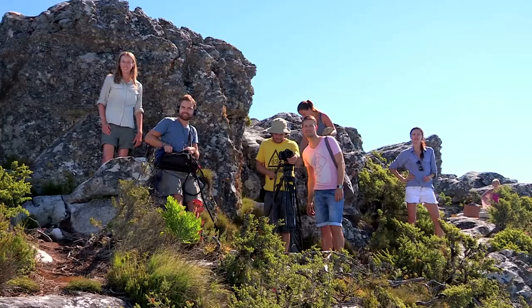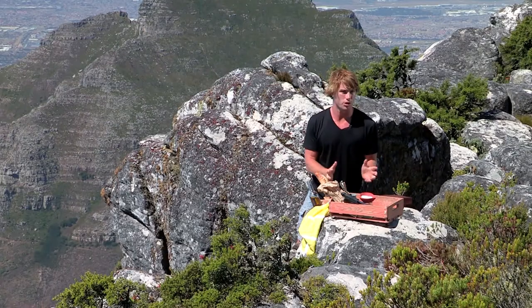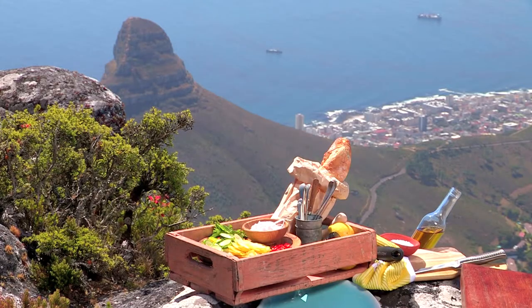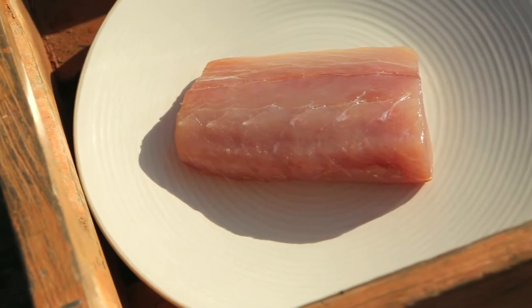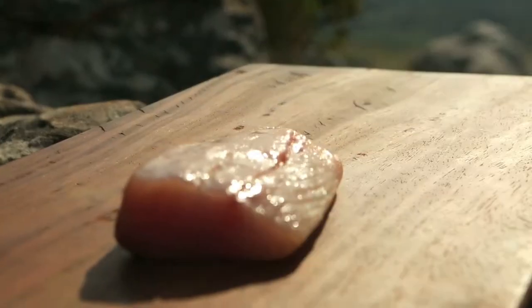We've got our ECO here with us today to make sure the native flora and fauna is safe. And we're also not cooking with fire because fire is a huge hazard up here on Table Mountain. But Table Mountain has provided us with our very own natural table here, and I'm going to be cooking some beautiful yellowtail — or kingfish as we call it — straight out of the ocean, onto my plate: a beautiful Mediterranean sashimi dish.